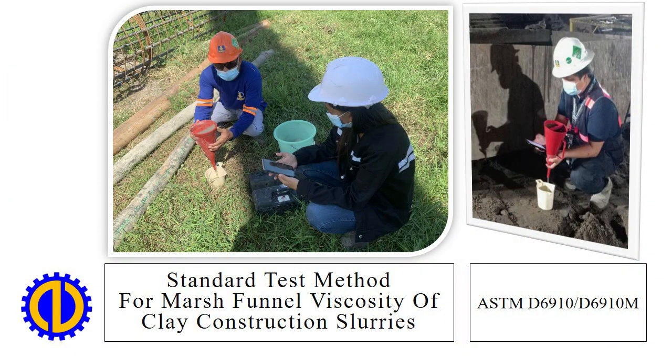Standard test method for marsh funnel viscosity of clay construction slurries. Reference: ASTM D6910-D6910M.